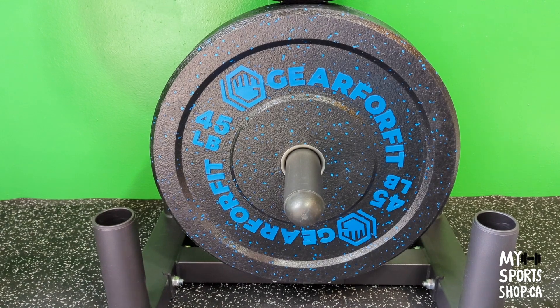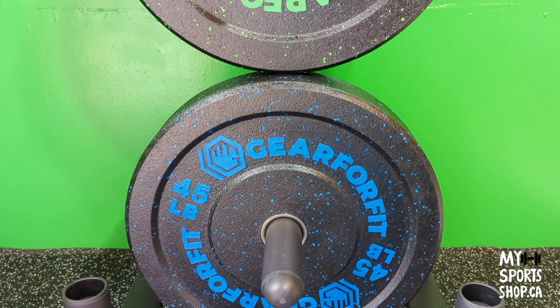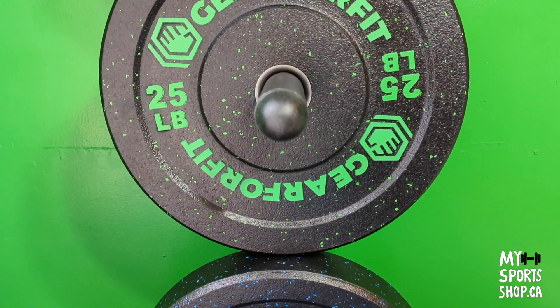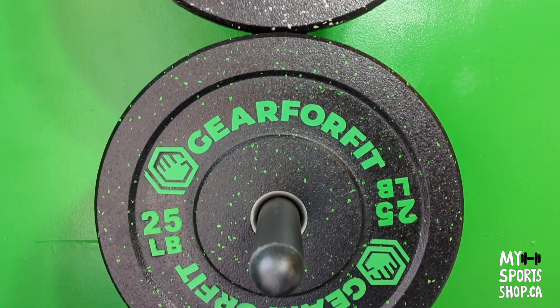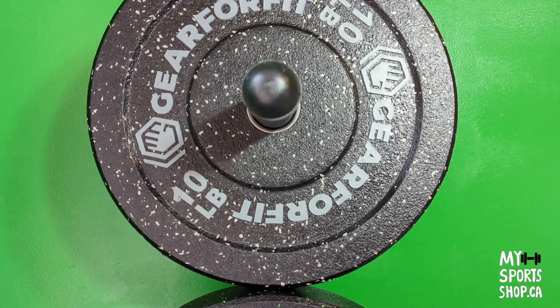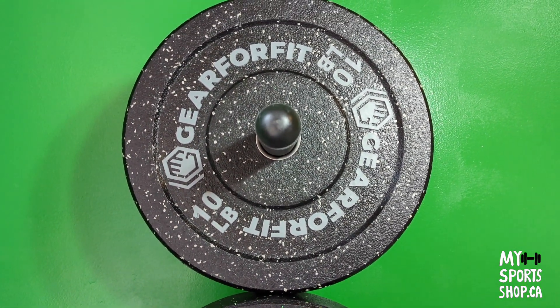What are the advantages of crumb rubber? They are very durable, premium quality made. They have good bounce, so they're great for Olympic lifting, but not only — they're also good for CrossFit and any other weightlifting.